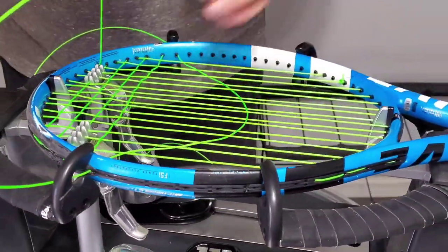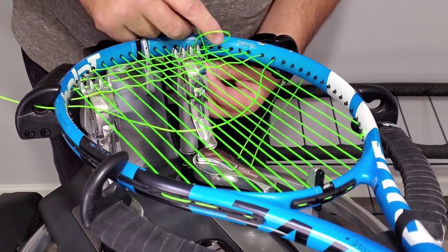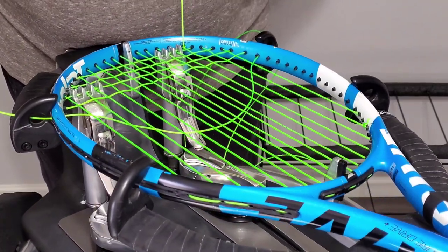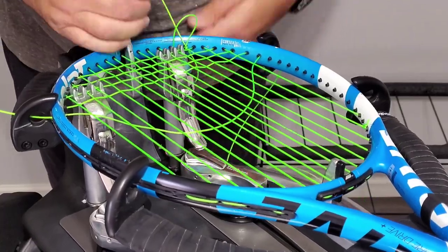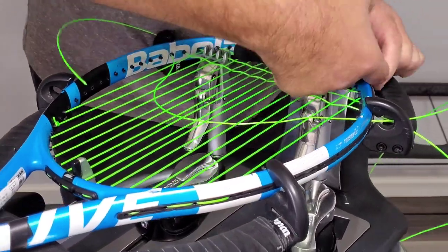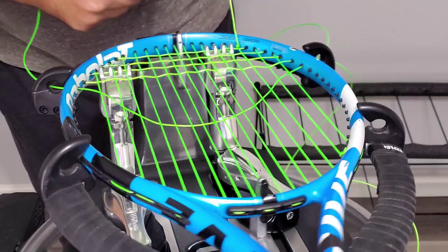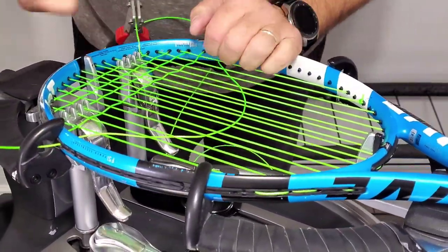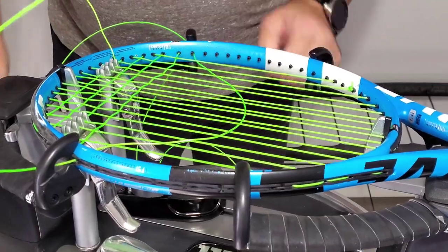We'll tie it off. I use pocketed metal knots almost exclusively; every once in a while I'll get in a tight spot and use a pro knot or something. When you're tying, I know you'll see a lot of videos where guys are cranking on these strings — don't do that, you're just going to break them.